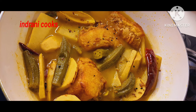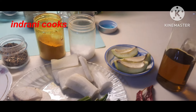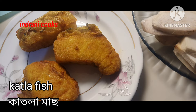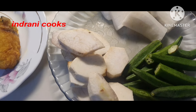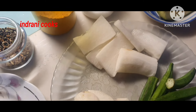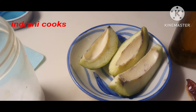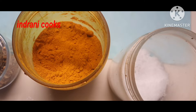This is a summer special delicacy from the Bengali kitchen. Let's go directly to the cooking. Here I have taken a few vegetables, and first of all I have fried the fish with a little bit of salt and turmeric powder. The vegetables I have taken are radish, kolaxus (gathi kochu), three pieces of mango, and some okra or bhindi.